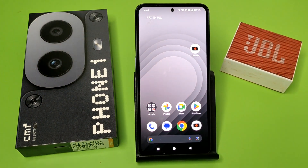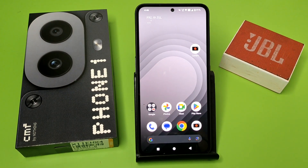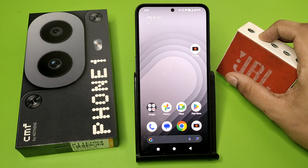Hello friends, welcome to our YouTube channel. In this video I'm gonna tell you about how you can connect JBL headphones to your Nothing CMF phone. Before watching this video, if you have not subscribed to our YouTube channel, then subscribe to it and like our video. So let's start.